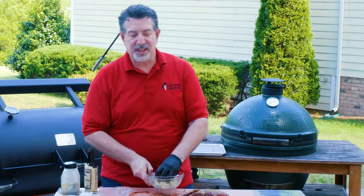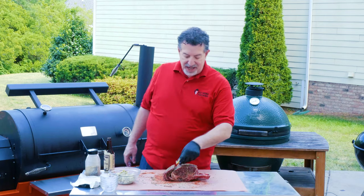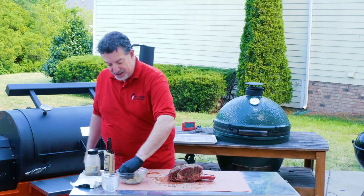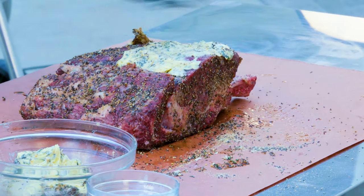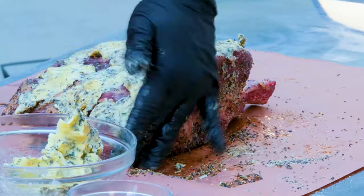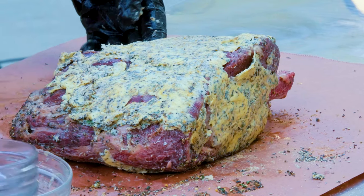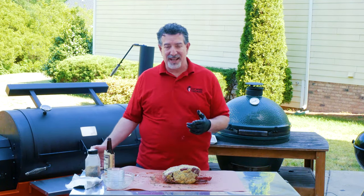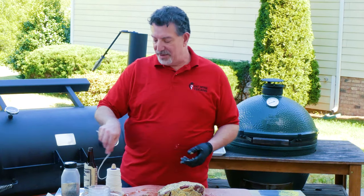Now let's get this butter onto the prime rib. Since the ribeye cap is separating a little bit, I'm gonna go ahead and stuff some of my herb butter in there. Then I'm just gonna coat it pretty liberally all over the outside with my hands. Now that we've got our herb butter on the prime rib, I told you I was gonna show you what we were gonna do about the shape and about the ribeye cap that is coming off.